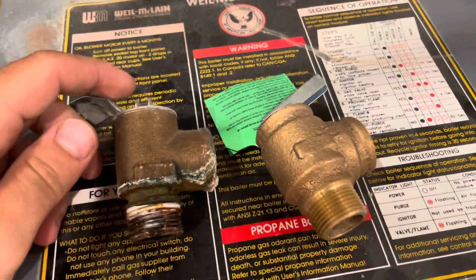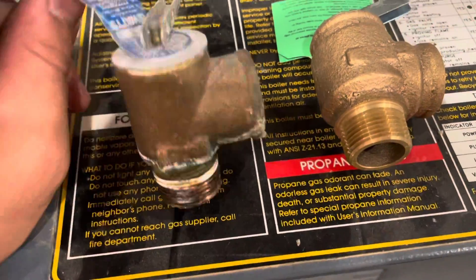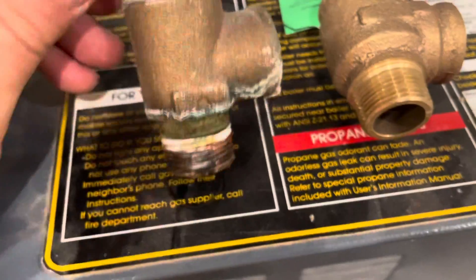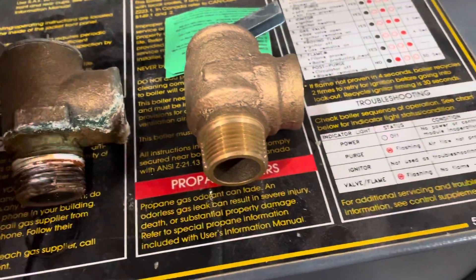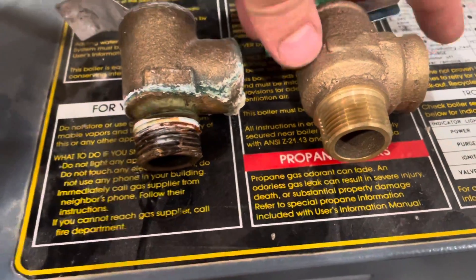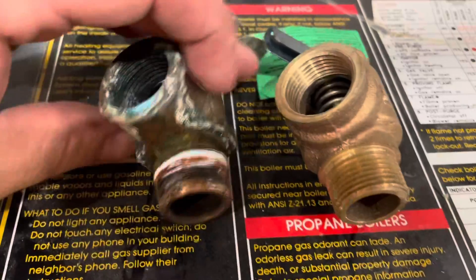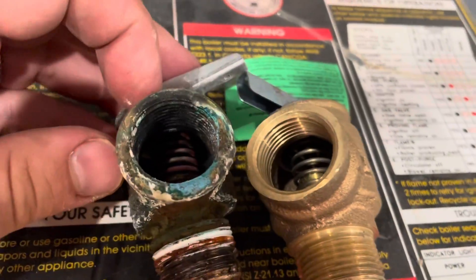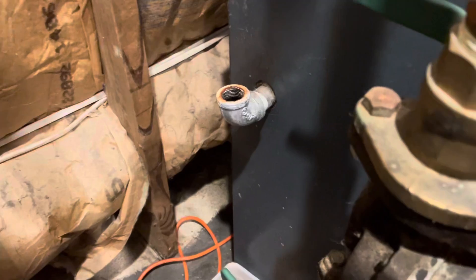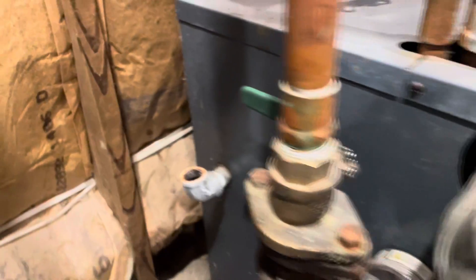Just to compare — this is the old one, this is the new one. They both have three-quarter inch threads — yep, that's correct. They're identical pretty much in function, so it shouldn't be a problem to install, but the new one has a lot less build-up on it. We're going to go ahead and clean up those threads, get them nice and shiny like new, then put some pipe dope on and get this threaded in.